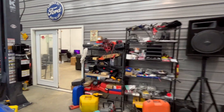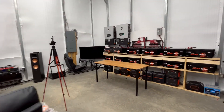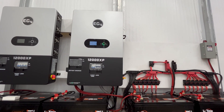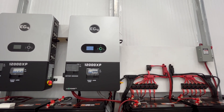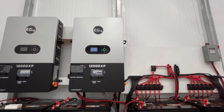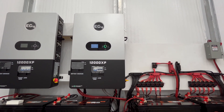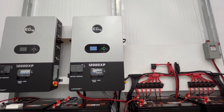It's a phenomenal unit. I'm glad that I purchased it, and I did get it from Signature Solar. For the average person, if you had this in a shop, it would run everything. But I have a lot more than the average person. Would a 12,000 XP run a house? Yeah, absolutely. This can run a house if you've got the batteries to do it.